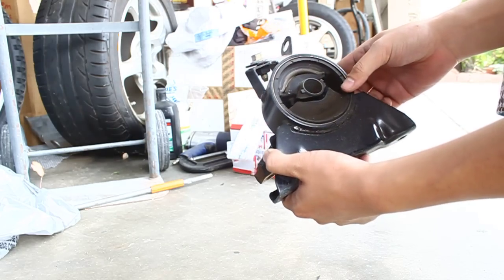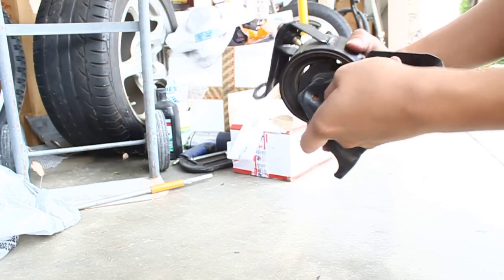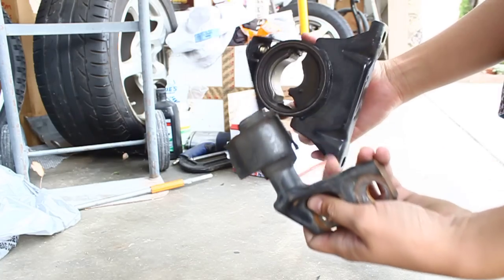Passenger side motor mount, pretty much the same story — torn all the way through.